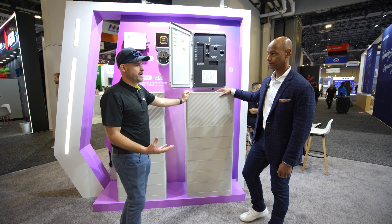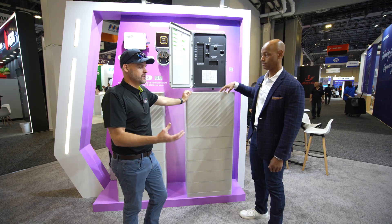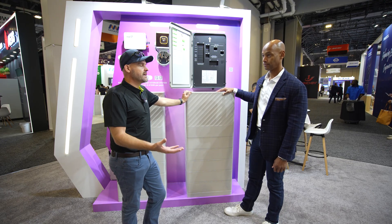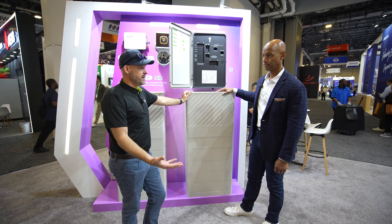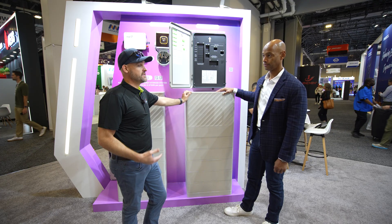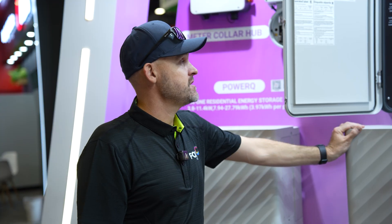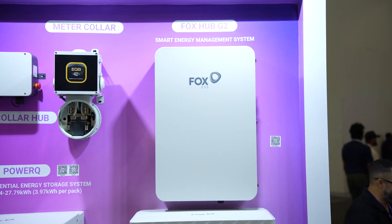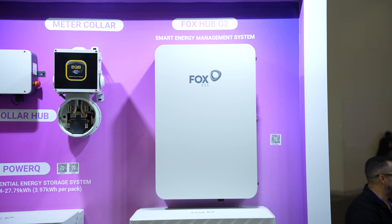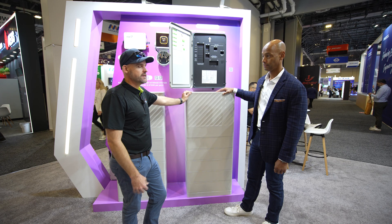People will compare a Tesla to a Franklin at face value, but you really have to look at the battery capacity, the output, and the features — load shedding, on-grid/off-grid capabilities, AC coupling options — there are a lot of important factors when looking at the overall system price.